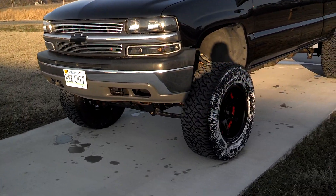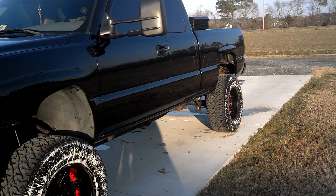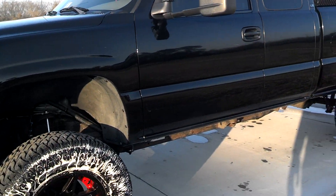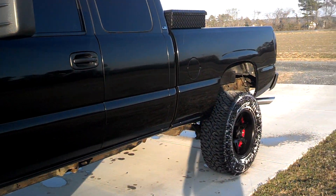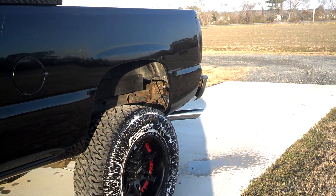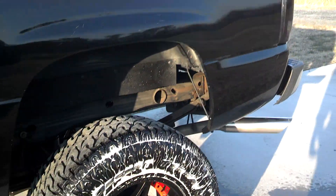Well, let's see here. I haven't done a video on my truck in like three months or something like that. As you can see, I did end up lifting it. This is not just the six-inch suspension lift I was talking about in the last video — this is also a three-inch body lift on top of it. I just got done washing it, got a tire shine on it still.